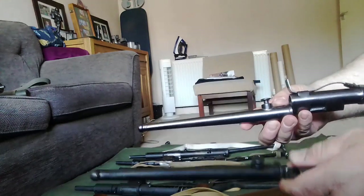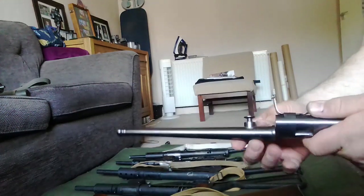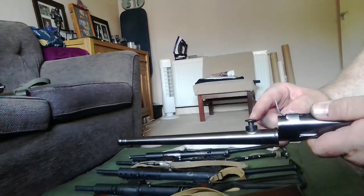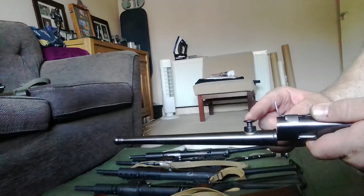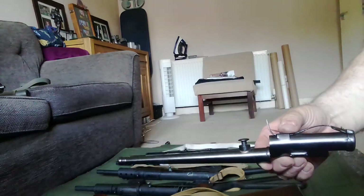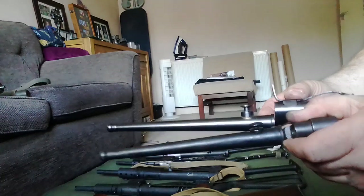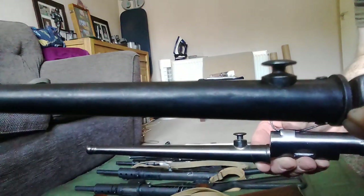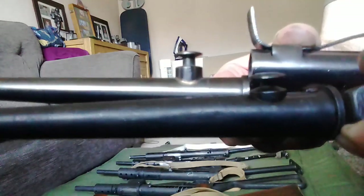The other thing is the retention button for the bayonet frog is too big — it sticks up way too far. If we compare it to a real one, you can see the size difference.